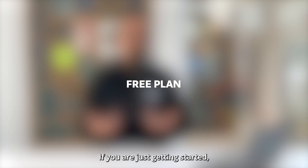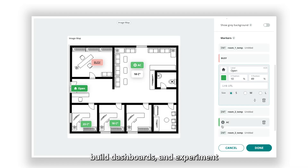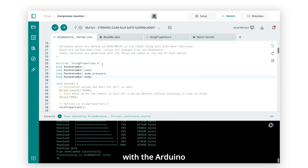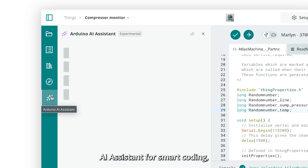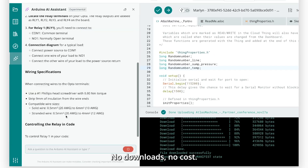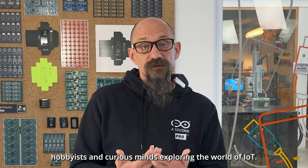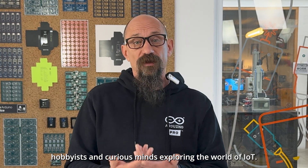If you're just getting started, the free plan is your playground. You can connect up to two devices, build dashboards, and experiment with the Arduino AI assistant for smart coding, right from your browser. No downloads, no cost. It's perfect for students, hobbyists, and curious minds exploring the world of IoT.